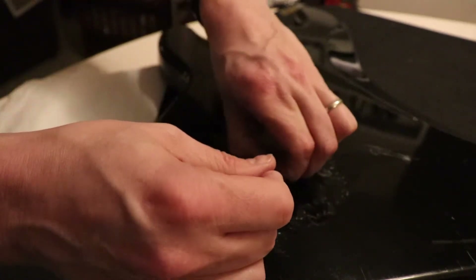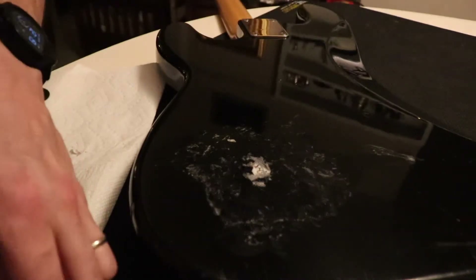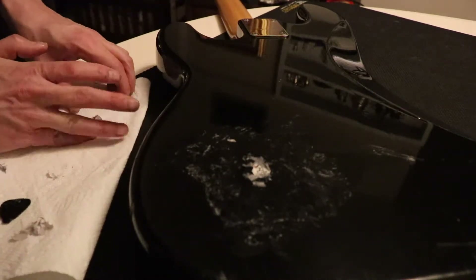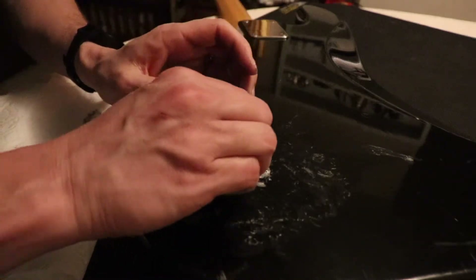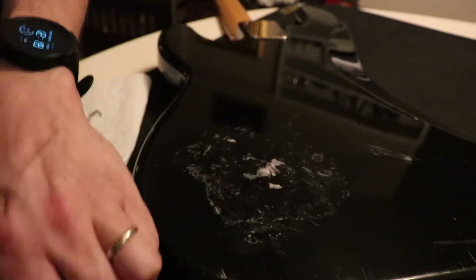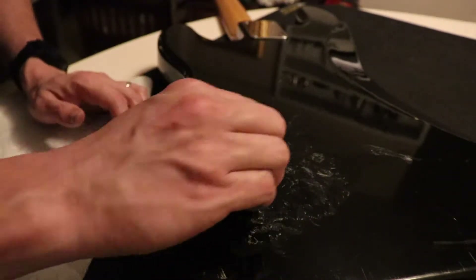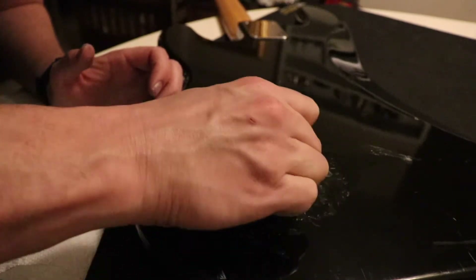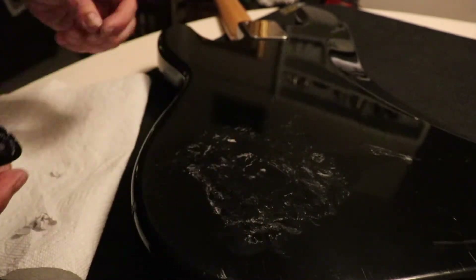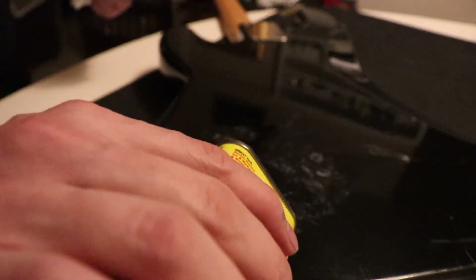Except for that time where I put like every single sticker on my guitar. For me it's kind of like either tons and tons of stickers — like Dexter Holland or Billy Joe Armstrong — or no stickers. This stuff is so gross. Alright, it's pretty good progress; let's try to get some of this sticky stuff off.